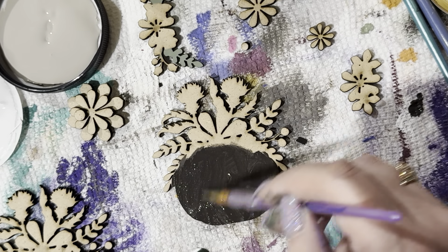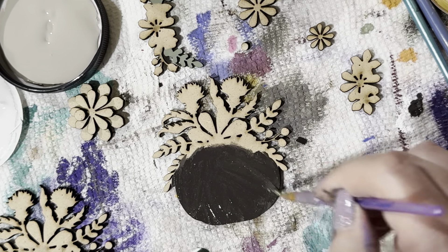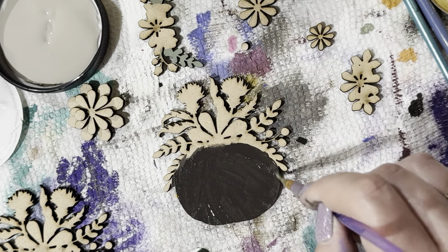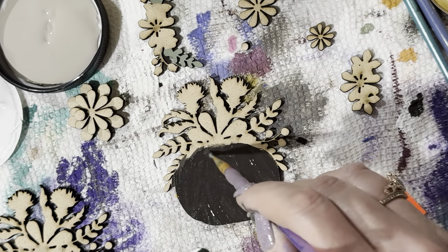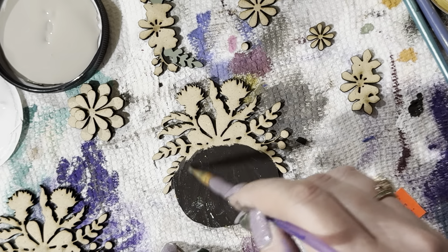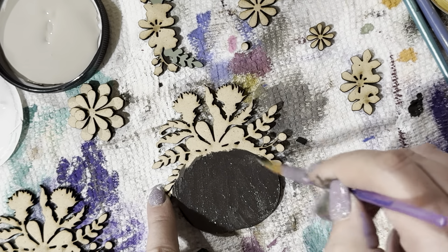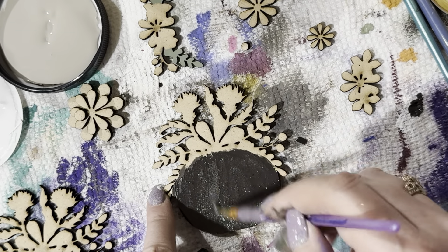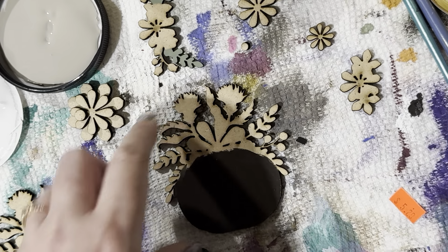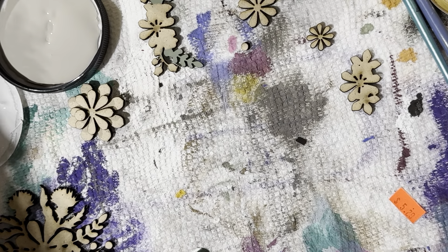It does not have to be perfect — everybody's always so worried about making sure everything's perfect! Making sure there are no paint strokes. That's all you do for that piece. I'm moving it over here to dry and I'm just going to wipe the paintbrush off instead of washing it — I'll just use this paintbrush again.